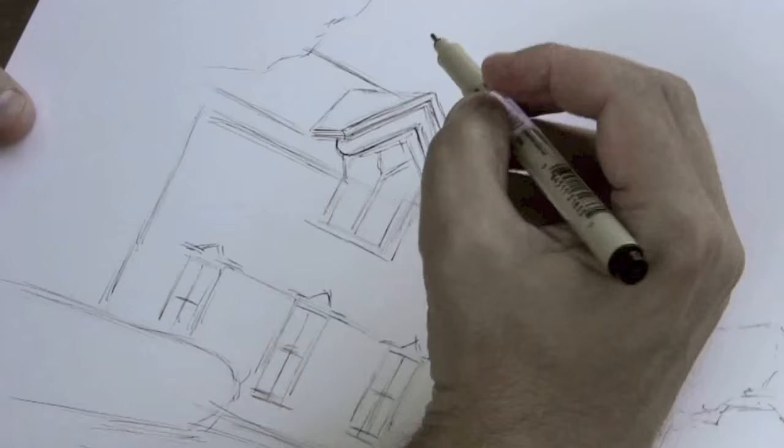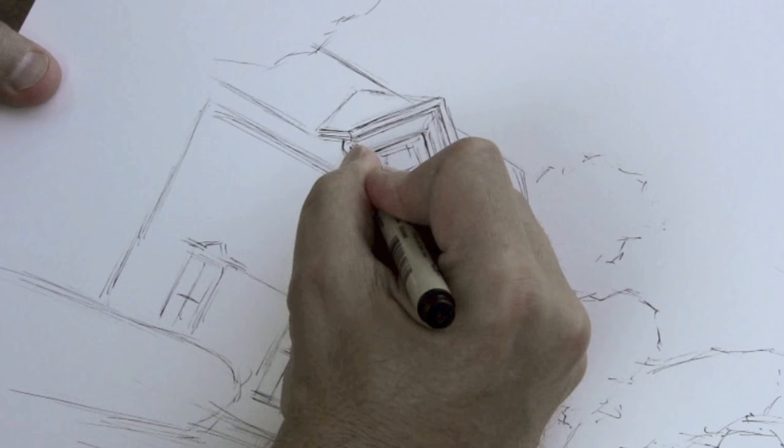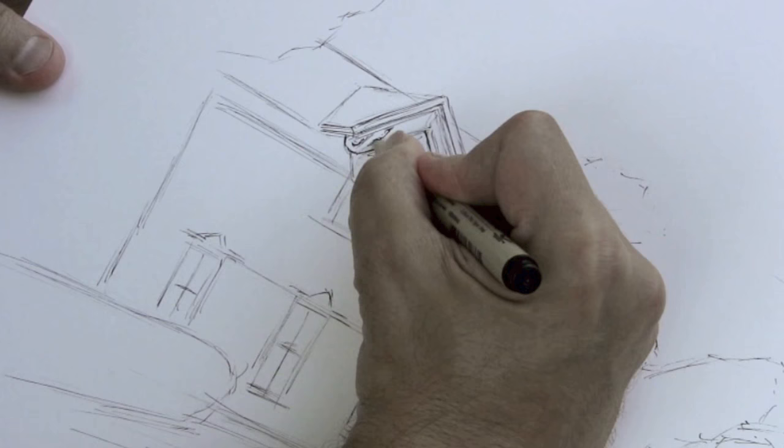During that whole process of laying down those initial lines, you are studying the image and learning to see what's there in a much more precise way. So that when you get to the later stages of doing something a little more precise, you've learned by way of observation the particular details of the thing you're drawing.